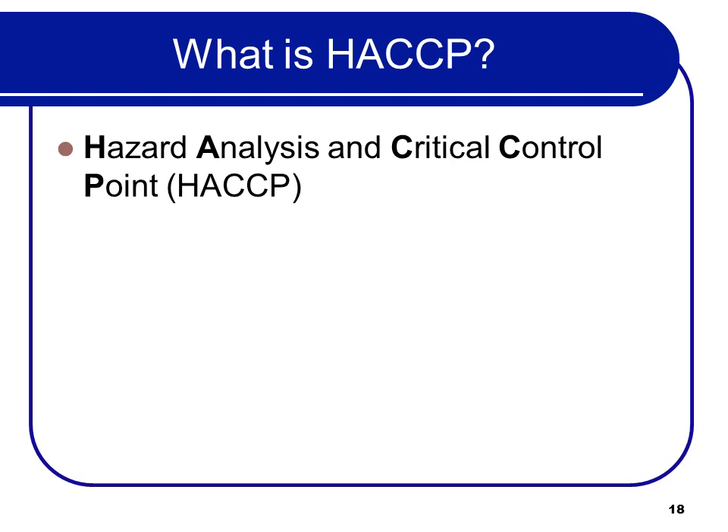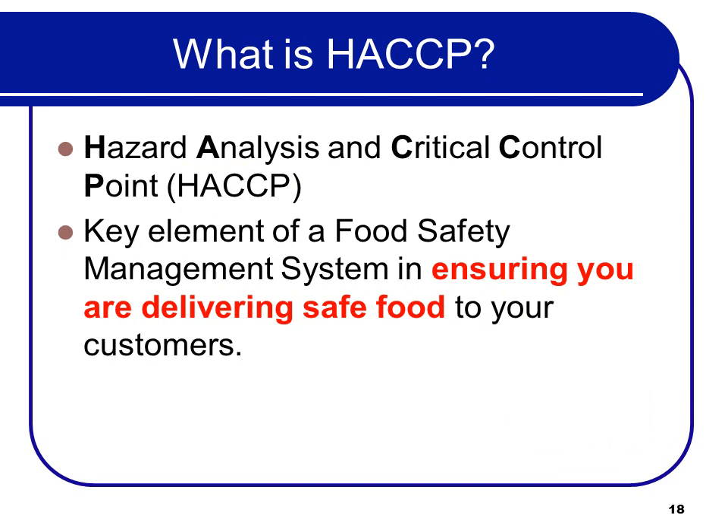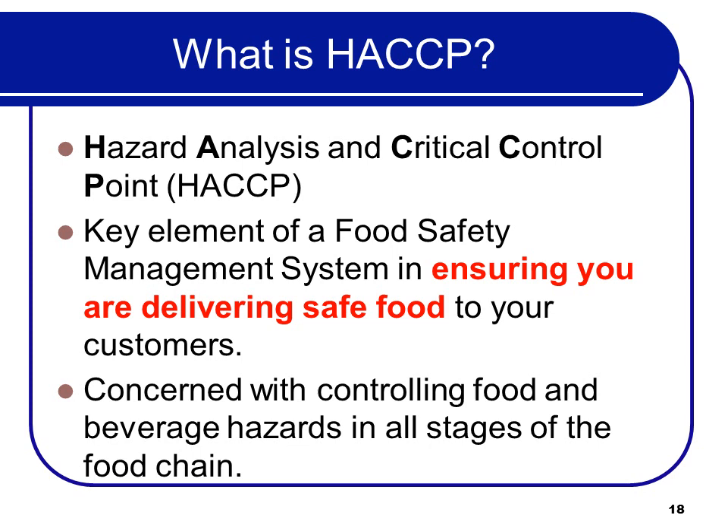Just a brief introduction to HACCP — Hazard Analysis Critical Control Points. We have a certification for that, which is one of the really important ones. The key element of a food safety management system is HACCP, which is all about ensuring that you're delivering safe food to your customers. HACCP involves following the food all the way from the farmer or manufacturer through the distributor and up to service to the customer, controlling food and beverage hazards at all stages of the food chain.